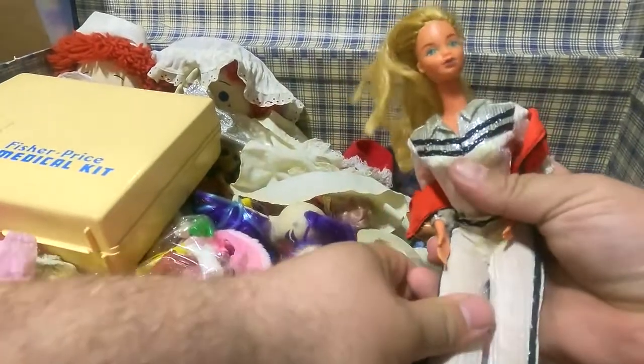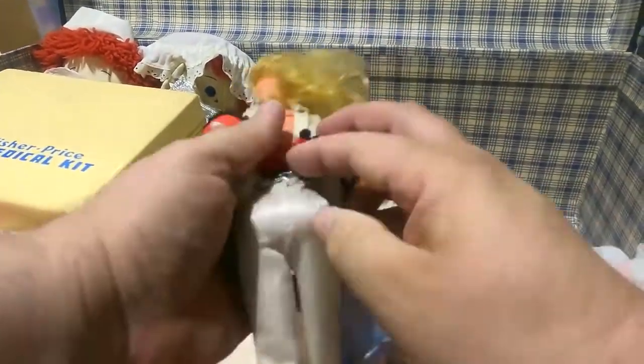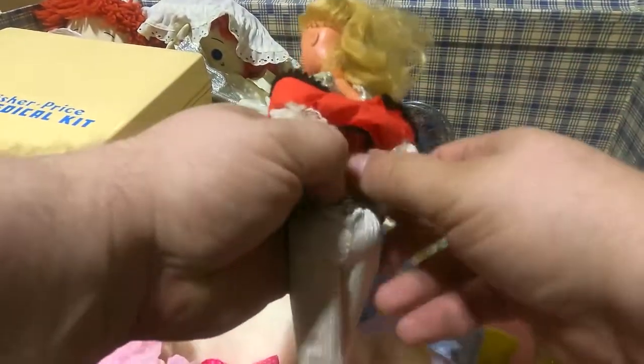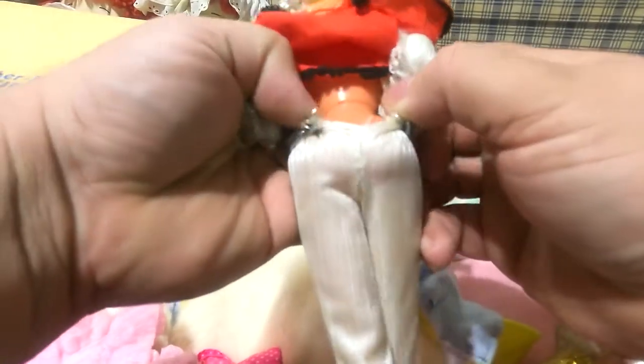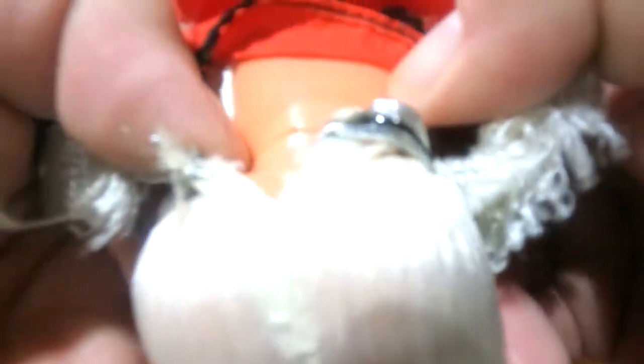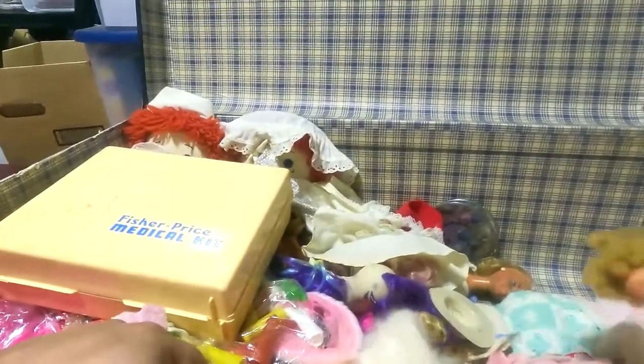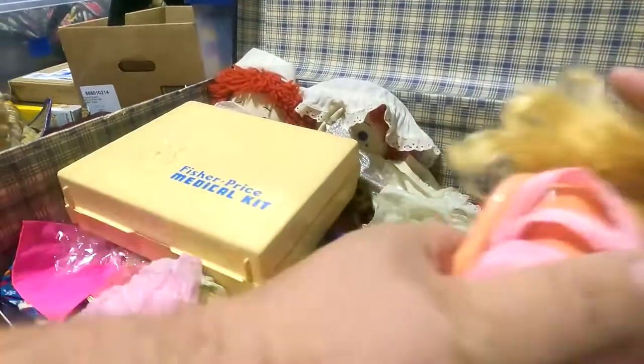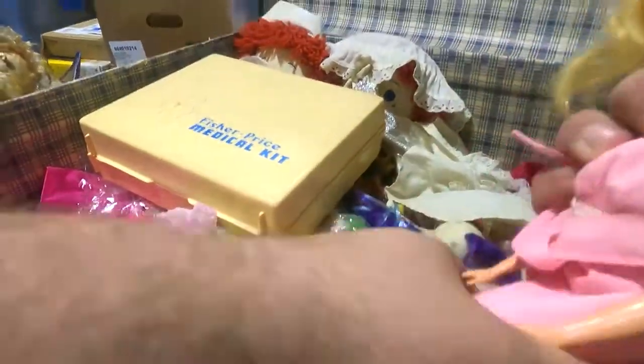Oh, look at that — this one kisses. Let me find the date on it — there it is, 1986. I think it's 1986. I gotta get my little magnifier because it might be a 66 or an 86 — I think it's 86. Oops, I think I just broke that one — yeah, I did. I fixed it though. That says 1966 on it.